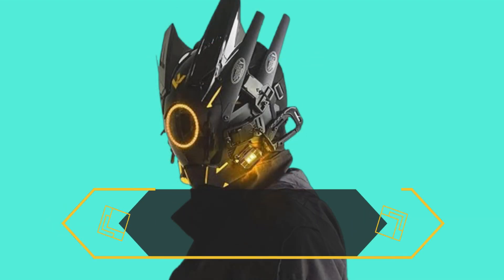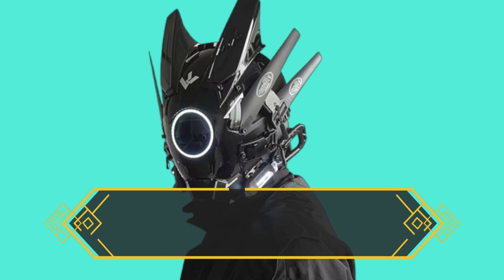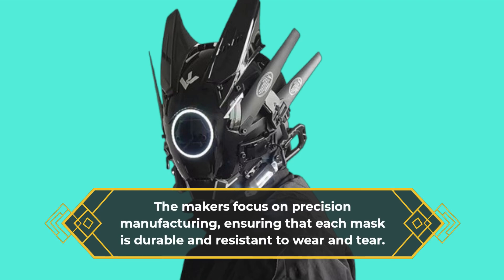The Cyberpunk Mask isn't just aesthetically pleasing, it's also practical. Hand-assembled, this mask is built to last. The makers focus on precision manufacturing, ensuring that each mask is durable and resistant to wear and tear.